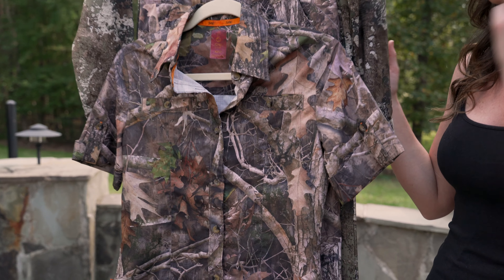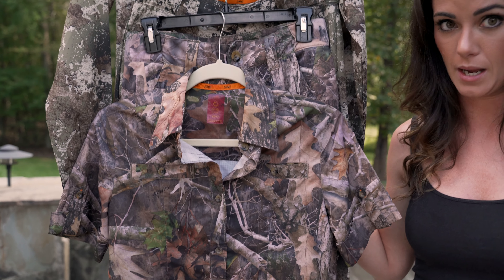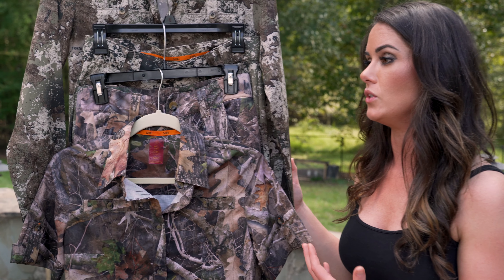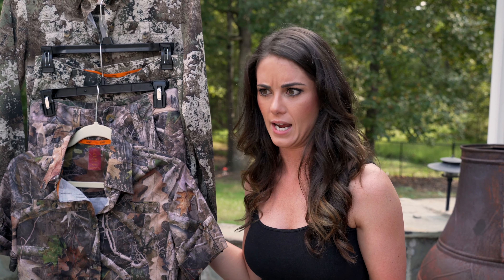All of these pieces are made from the exact same material — a polyester spandex blend with ripstop technology. So even if you get into a situation where you're crawling through brush and you get a hole in it — which I've never even had happen — it's not going to continue to fray or destroy itself. It should stop the issue right at that point.